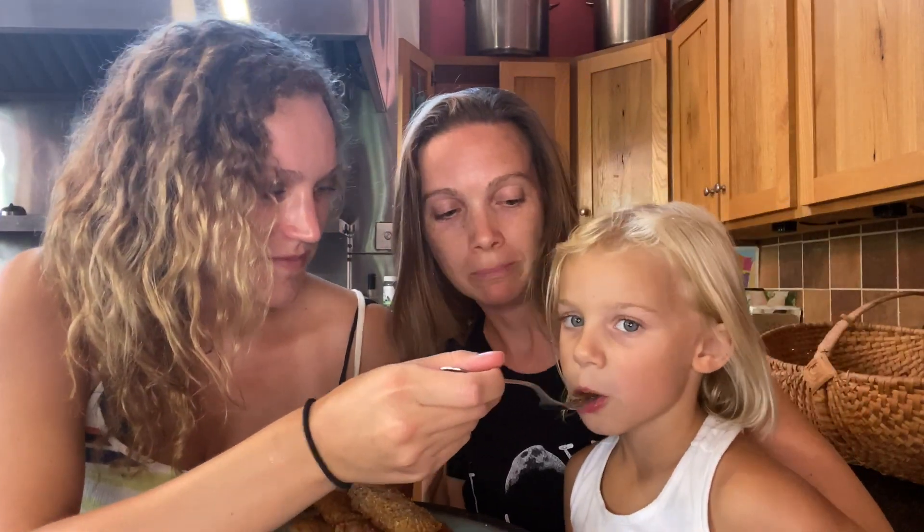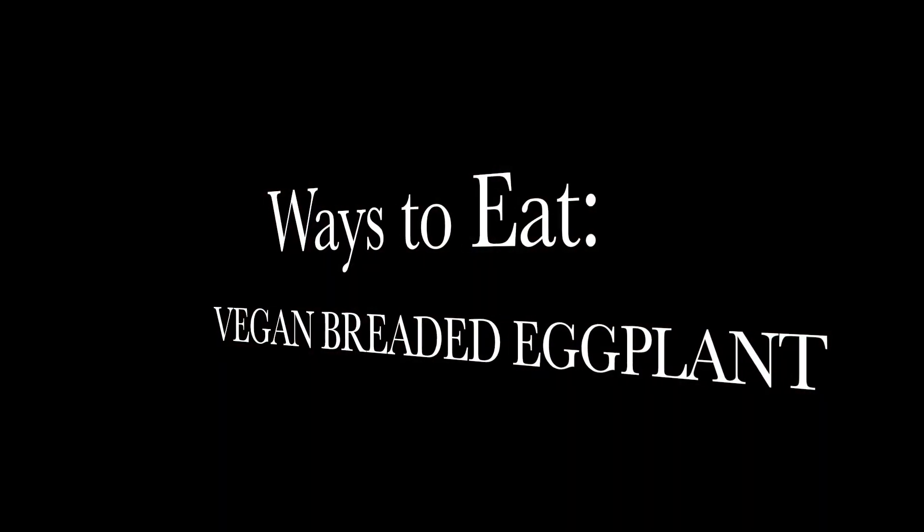Hi, this is Deirdre Brownback and I Love Brownback, and we're going to try my vegan breaded eggplants. Ready? Yeah. Cheers! Cheers! Mmm. It's so good. So good. It's actually really good. You sure you don't want to try it? Want to try a little piece of the breading? Mmm. Yes. What do you think? Crispy! Kid approved. That's good. Thank you.